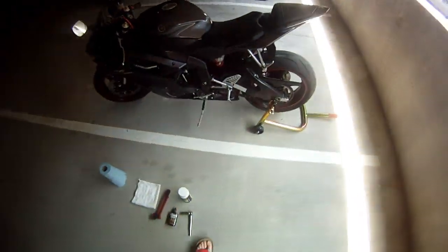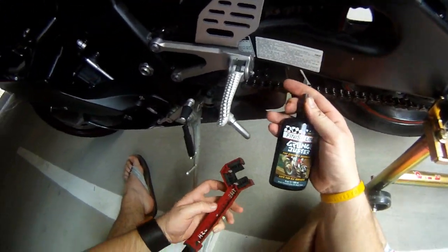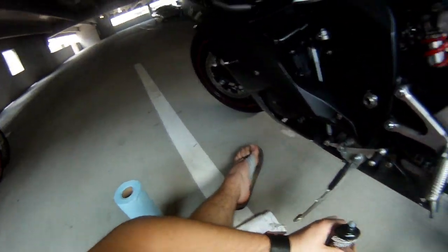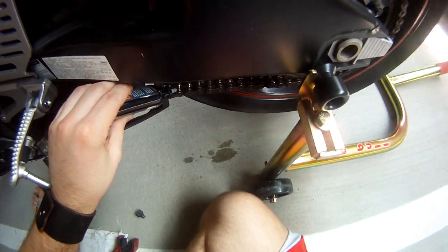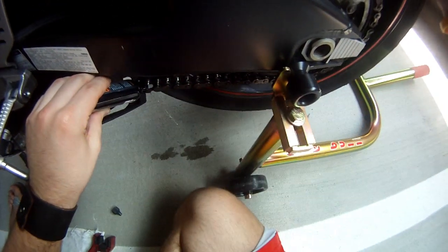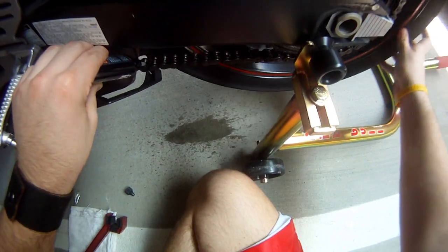Now we'll get started with the cleaning process. First things first — we have a nasty chain. The cleaner I'm using came with the grunge brush I ordered. There's a lot of stuff you can use, you can look it up, but it's just a degreaser. I'm going to apply that to the chain while I rotate it, just so it gets all over the chain. Don't get it on your wheel if you can help it.